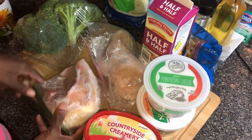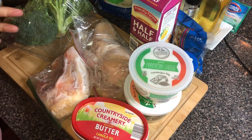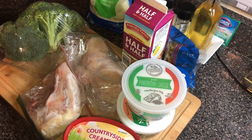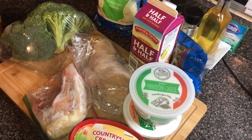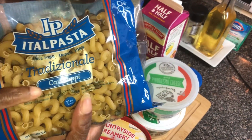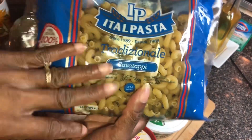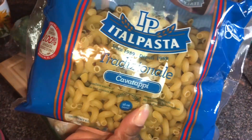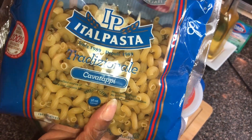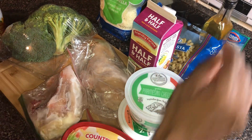I have two whole chicken breasts — one with a bone and one boneless skinless. I'm gonna use both because I want my dish to be high in protein. I got a bag of mozzarella cheese, and some cavatappi noodles. Use whatever noodles you'd like — you can use fettuccine, tortellini, shells, macaroni — I'm using these spiral-type noodles.